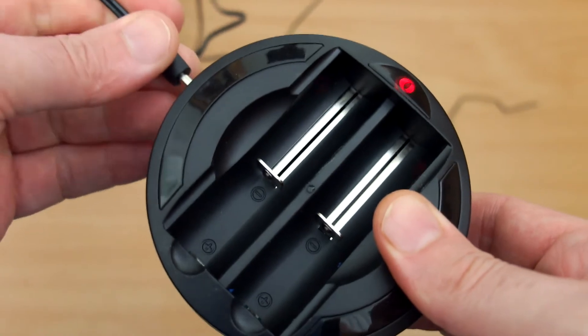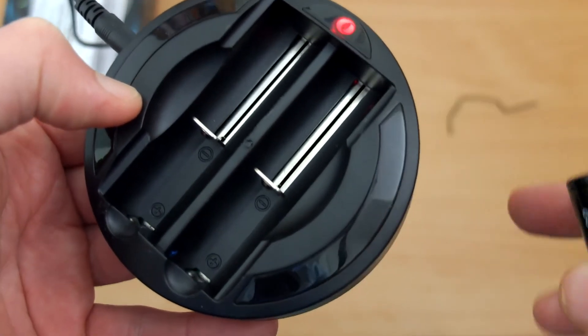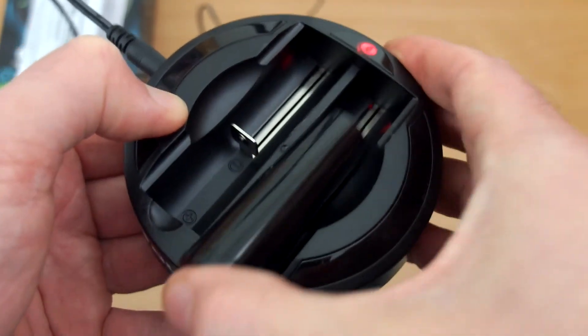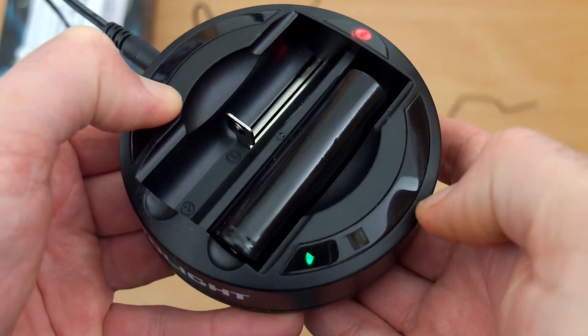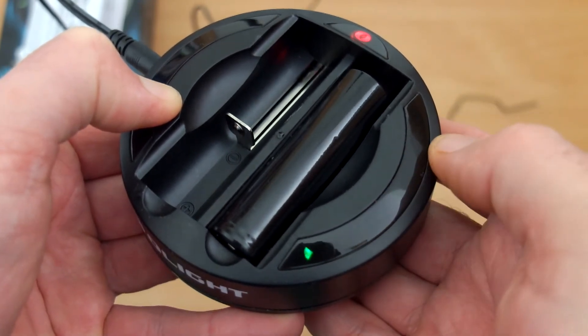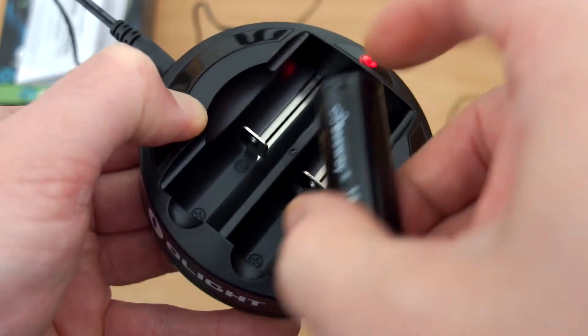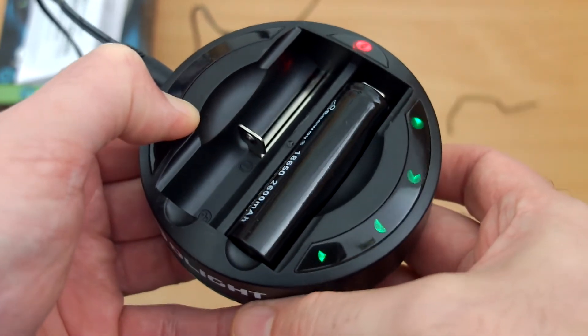Once you plug the charger in you'll see the red LED light come on at the top as the power indicator. Depending on how you position it, the LED indicator at the top means the positive terminals are at the bottom. When you insert a battery you'll see the lights come on. If you put it in the wrong way, it automatically alerts you with flashing LEDs.